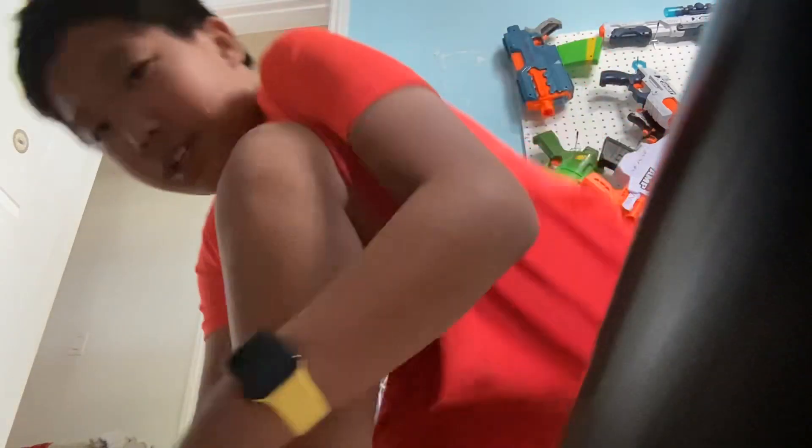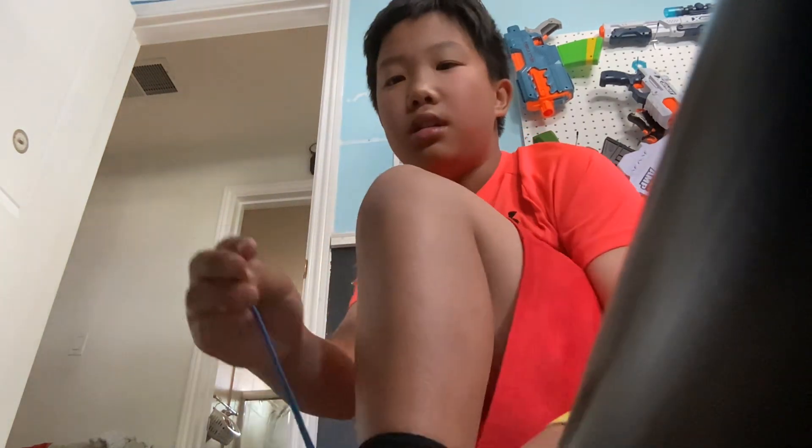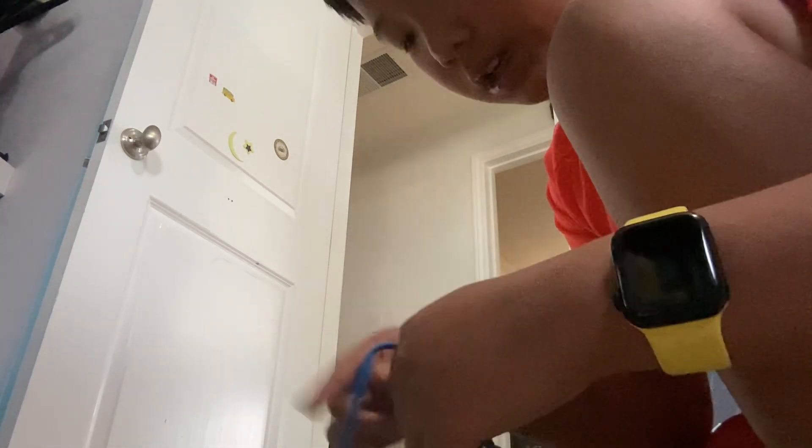With the shoelaces on, put it on. It's up to you if you want to tie them or if you'd like to untie your shoelaces first. It's easier if you put them on tied. Whenever I take off my shoes I usually keep the shoelaces on, but it's up to you.